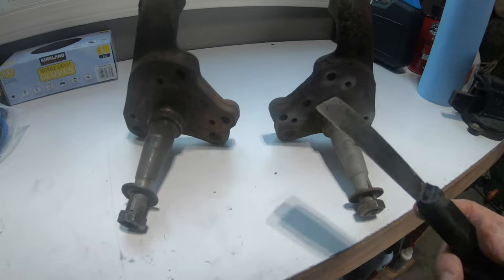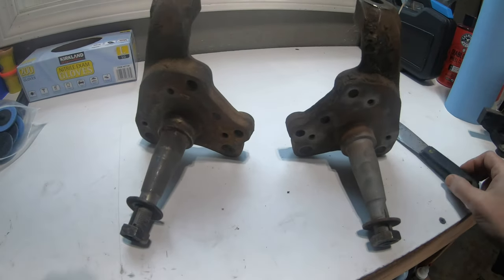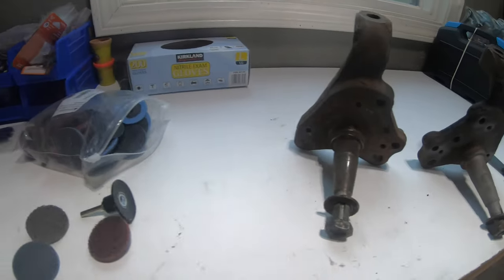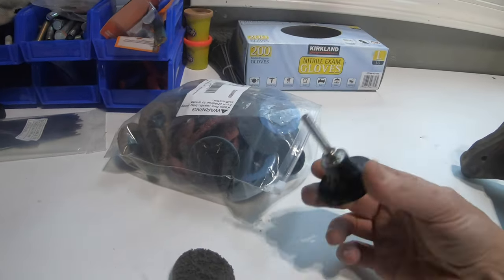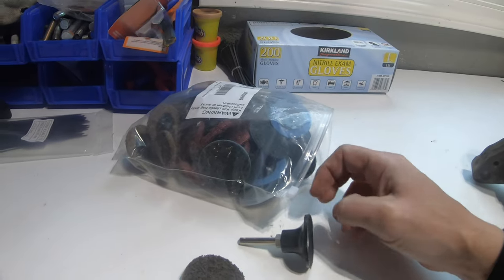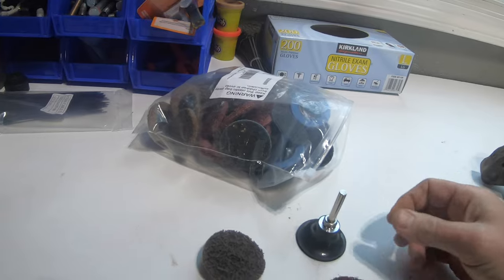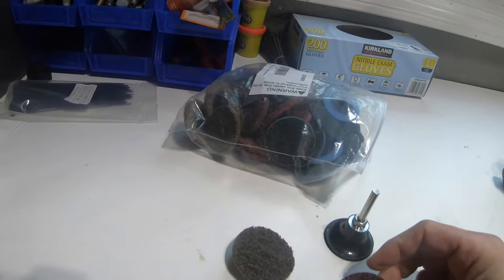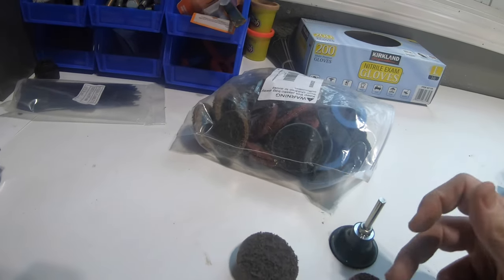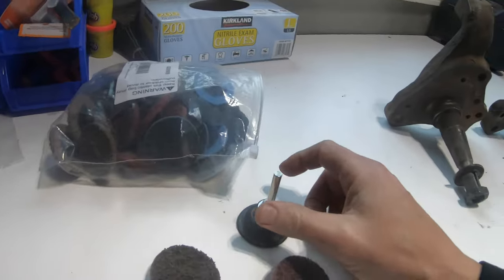So we're going to get these things cleaned up. The first thing we're going to do is use just a scraper — like a putty knife — to knock all the big dirt and grime off. Then we're going to hit these with these little abrasive discs. Nothing special — I got these off Amazon in a kit for about 20 bucks. It has a bunch of discs: coarse, medium, and fine. We're going to give these a shot.